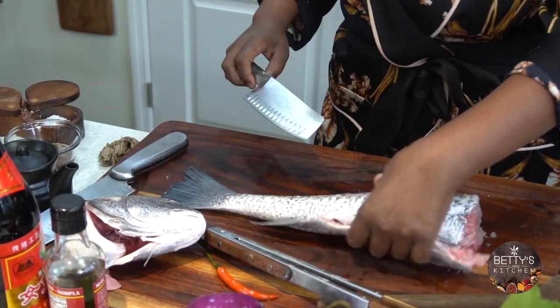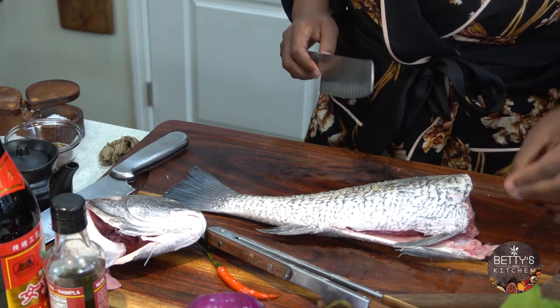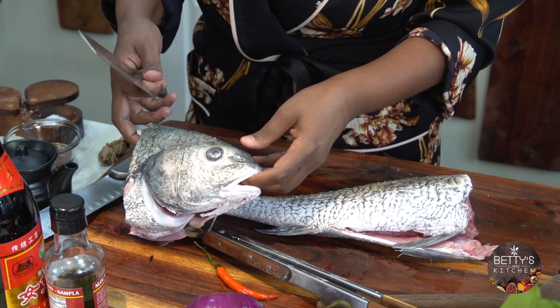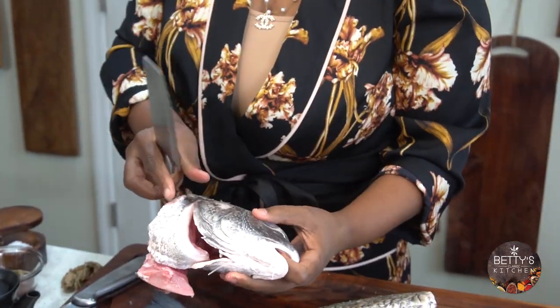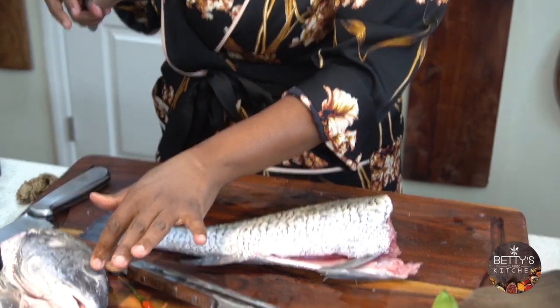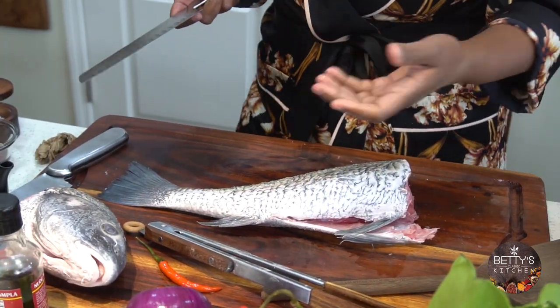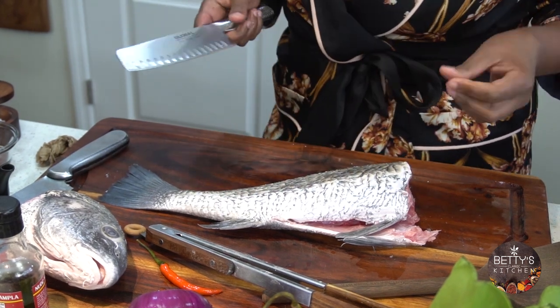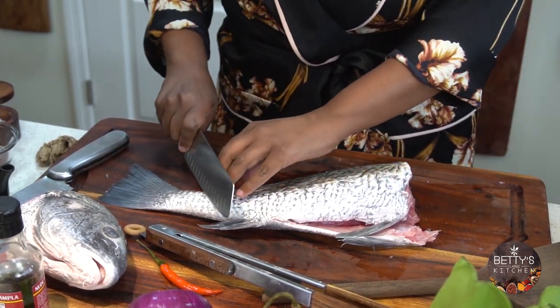I'm going to go ahead and score this. You can tell the fish is fresh — you can open it here and you shouldn't see any red eye. When you touch the skin it's not slimy, it's clean. And I'm going to start scoring it.